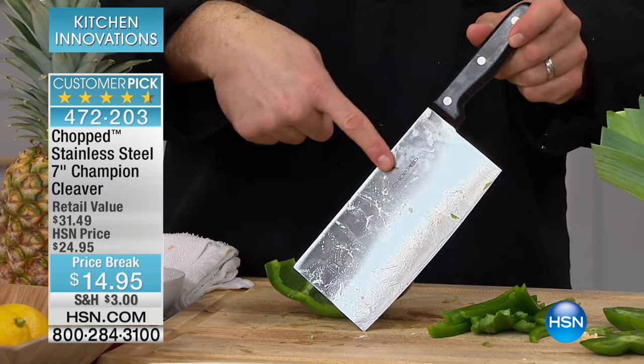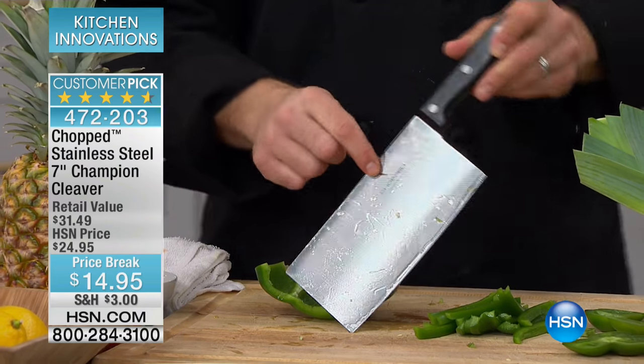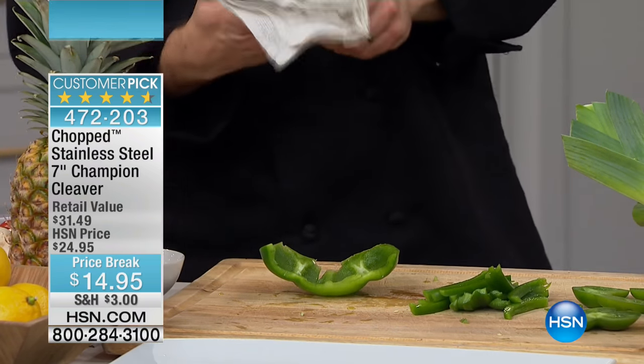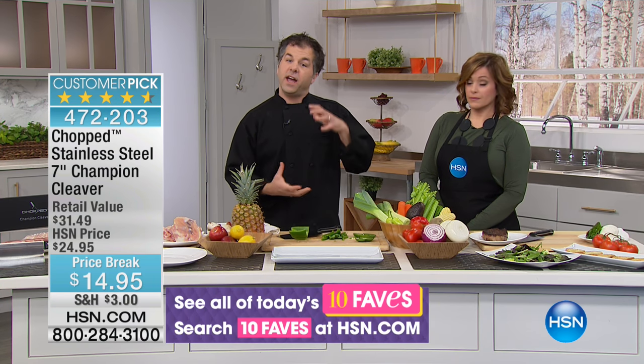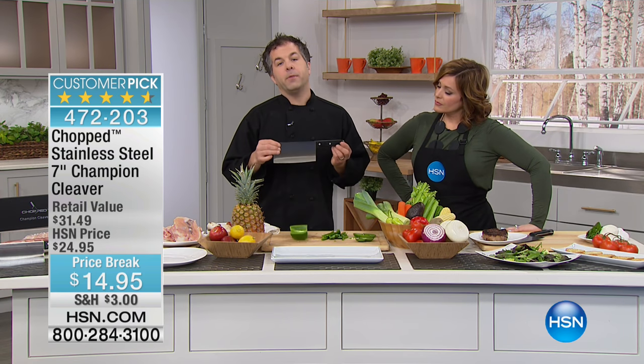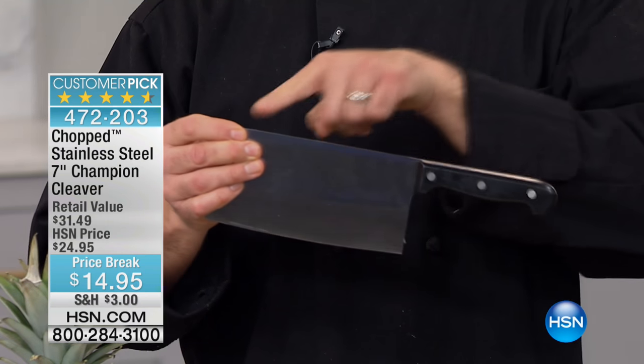This is the iconic symbol of the Chopped show, and there's a reason for that — this knife will literally do everything. If you need to downsize or you're in a small space, maybe an RV, and you don't have room for a drawer full of knives or a knife block taking up valuable counter space, the cleaver is going to do it for you.